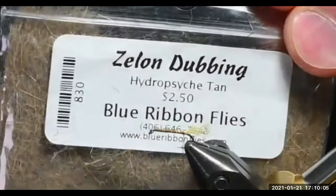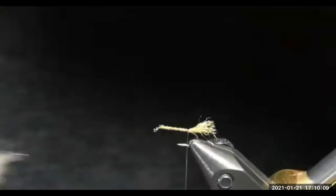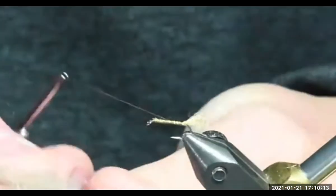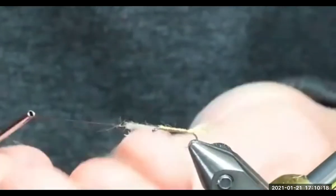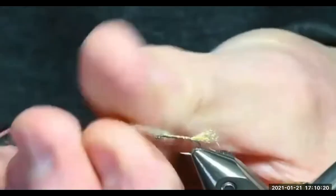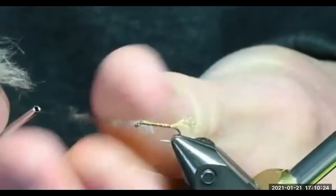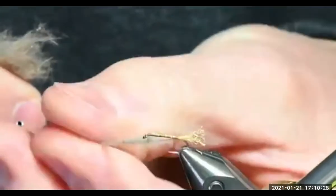The dubbing I'm using is some zelon dubbing, and these fibers are short, fairly short. I apply my dubbing to the thread, squeeze, and rotate one direction — I'm going clockwise on this.